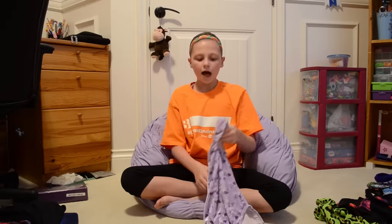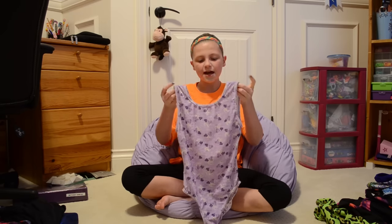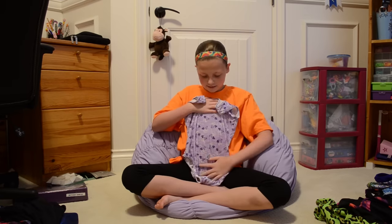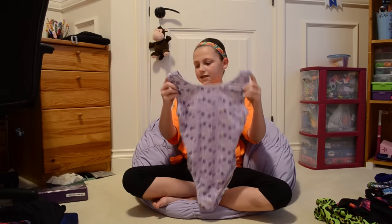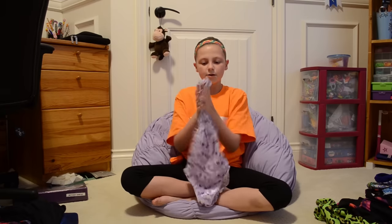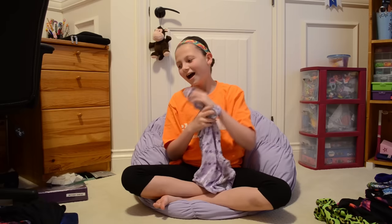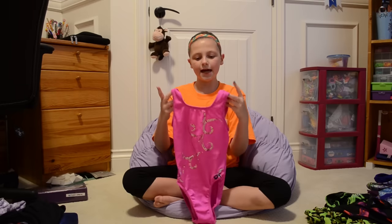This one's a tad bit small — I haven't worn it for a while but it still fits. I still wear it when I practice at home, just not at the gym. It's velvet — my only velvet leotard — it's so soft. It's my favorite color, light purple, and has all these hearts. It used to be my sister's when she did gymnastics; she only did it for about a year.